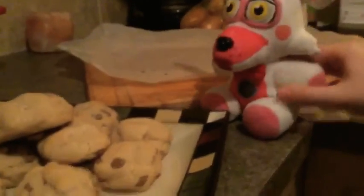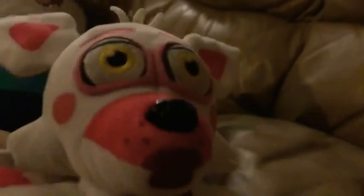They look so good! Can I have one? No, don't — those are for Freddy! Okay, Freddy, here, take a bite! This is so good! It's the best ever! Yay, I feel better now! That's so good, Freddy! Thank you for watching, guys! Bye!